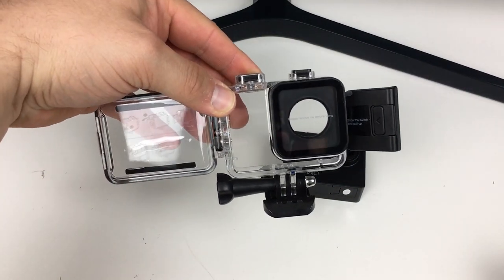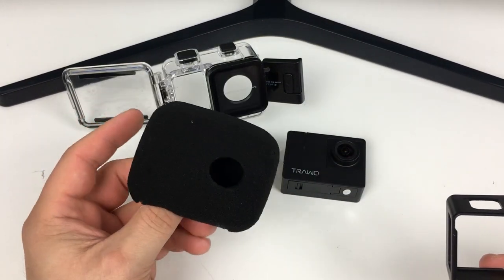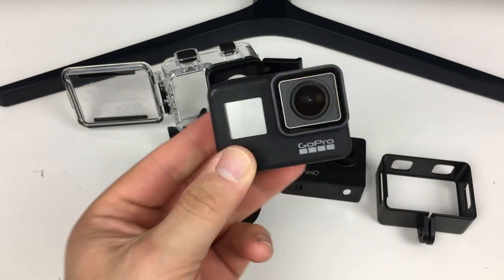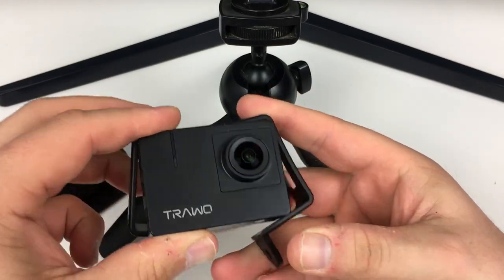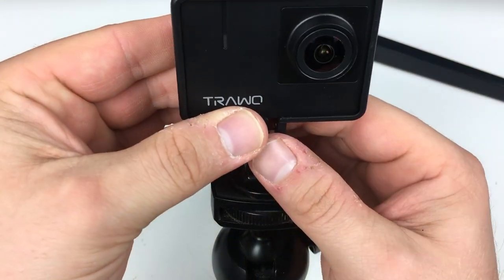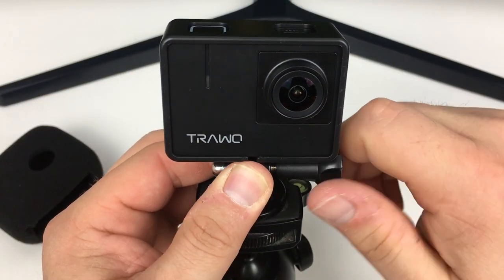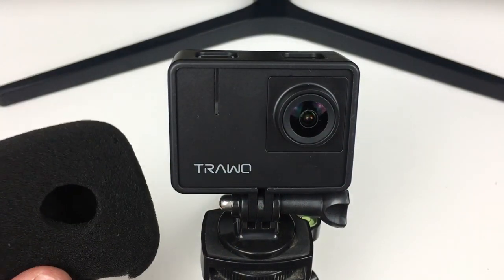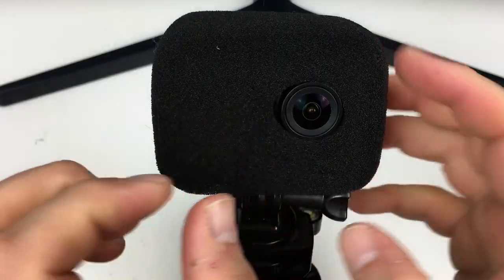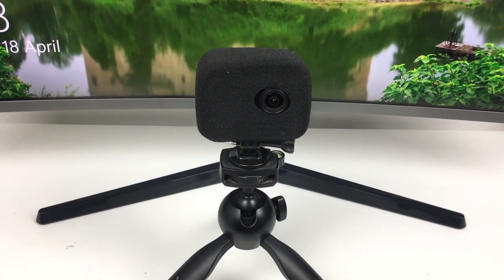This is the completely waterproof case. The setup I like to use with action cameras is a frame mount and then a wind muff, which stops the wind from entering the microphones. This is the same setup I use with my GoPro Hero 7 Black. We put the camera in the frame mount, place it onto the tripod, and finally put the wind muff on top. This gives you the ability to film outside without any wind noise.